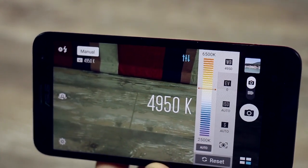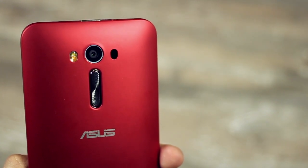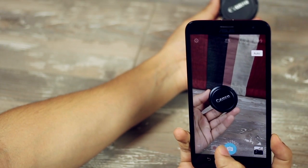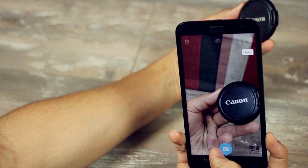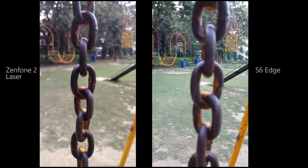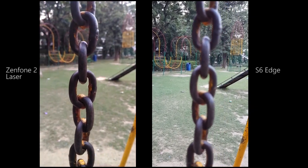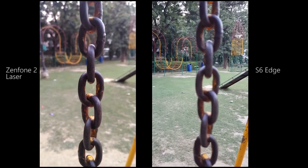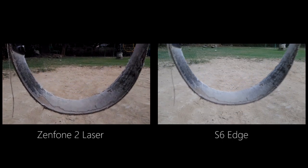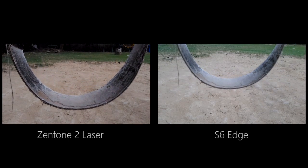The Zenfone 2 Laser is called Laser because of its laser-based autofocus technology that ensures extremely quick focus while taking pictures, and the dual LED flash ensures brilliant lighting in very dark conditions. To demonstrate how fast the autofocus is, you can see how moving the lens cover from various angles and distances results in quick, accurate focus. Even while taking video, the Zenfone 2 Laser maintains focus on the subject, while the S6 Edge has a fixed focus for videos and visibly struggles to get focus right — impressive for a device at one-fifth the cost of the S6 Edge.